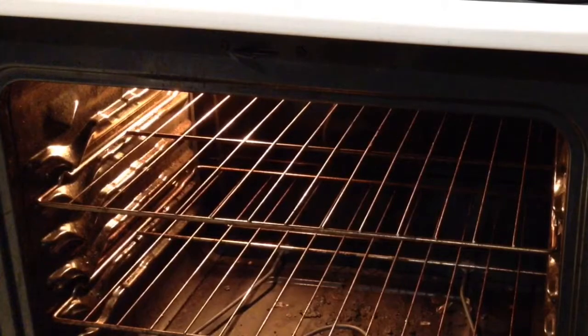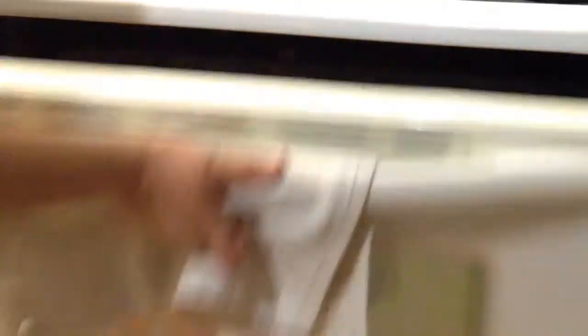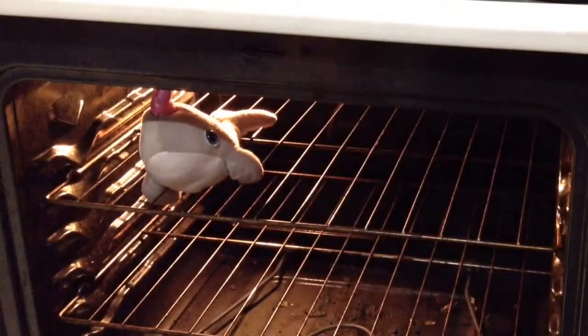And then you put the whole thing in the oven. Let's come back here in a half an hour. And there you have it — a narwhal! Hi!